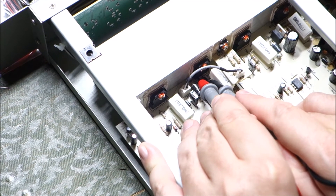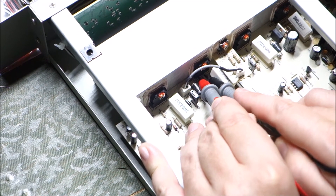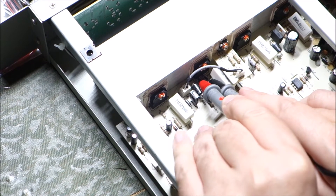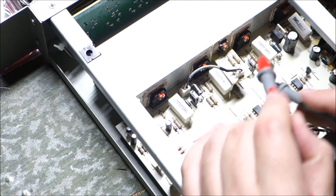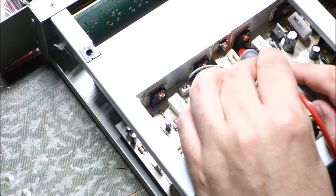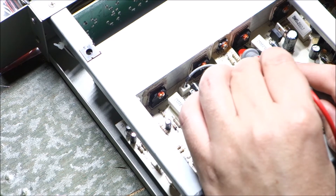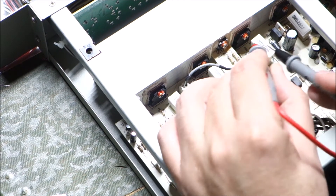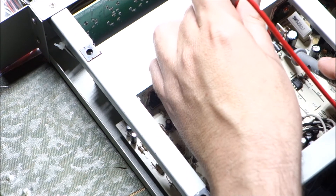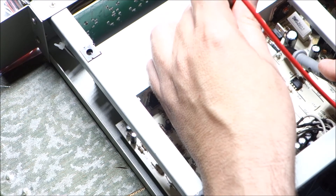And this one is all shorted out. And then on this side, which is the complementary pair, looks like we're shorted out. We need to check these driver transistors also to see if they're all shorted out after we get the other ones out.